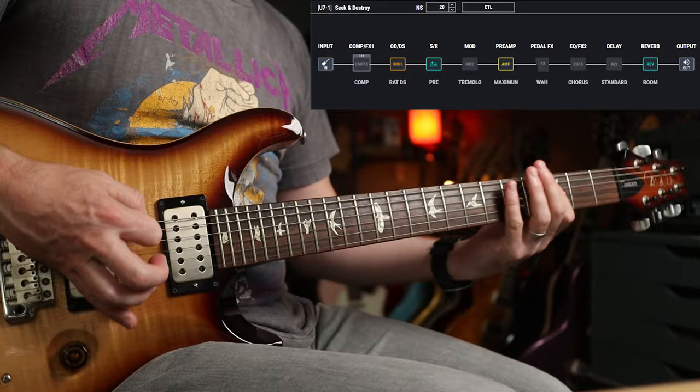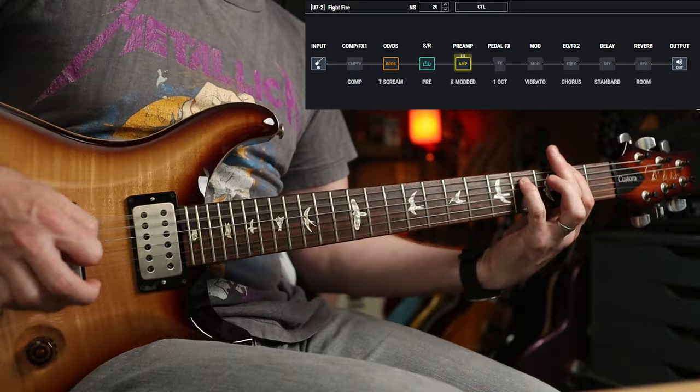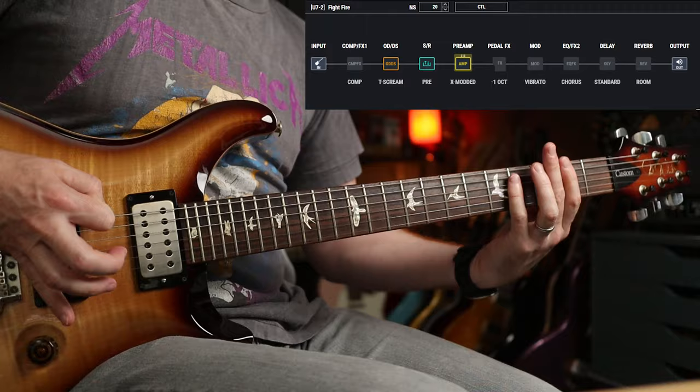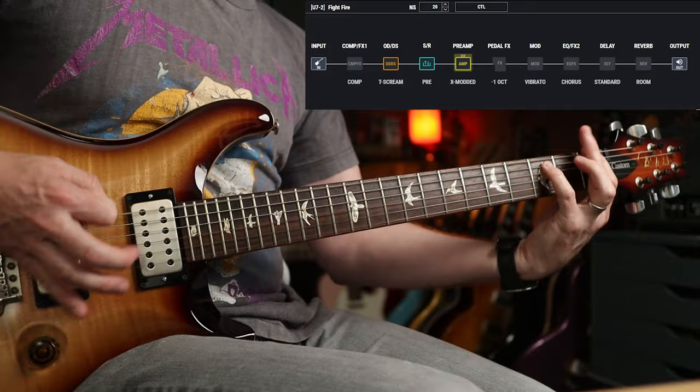Next up, Ride the Lightning, and the rhythm tone in this — especially for Fight Fire with Fire — it's a much thicker and darker tone isn't it? I love that, man. So many good tunes on this album.